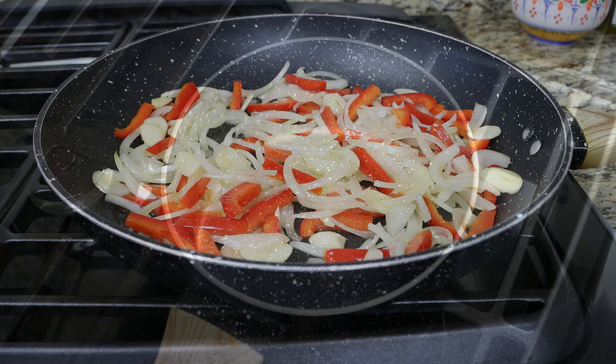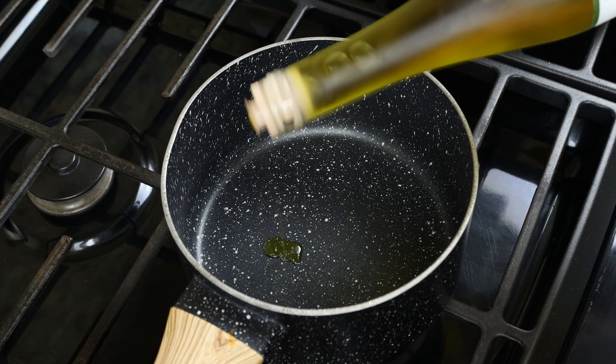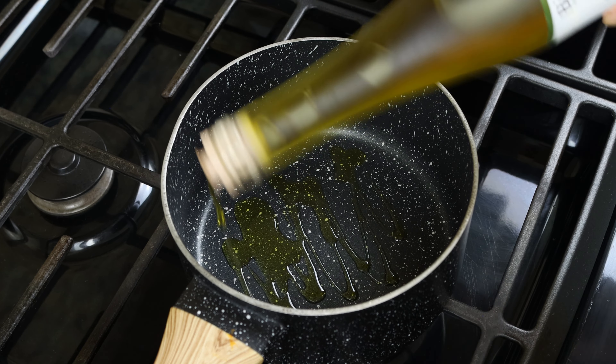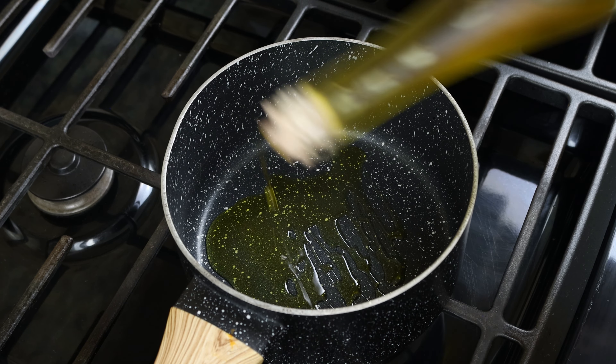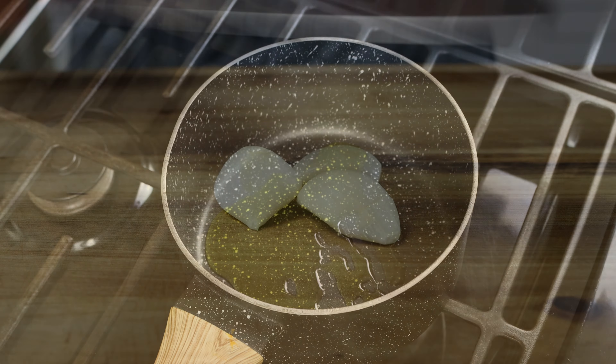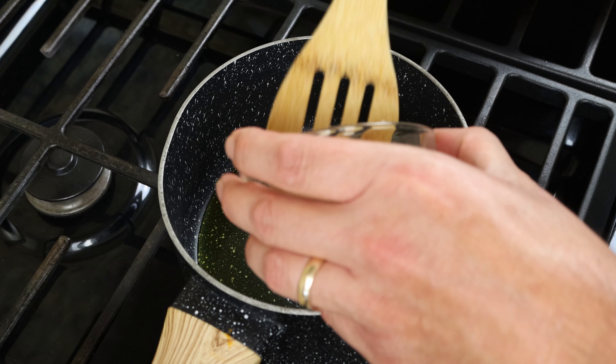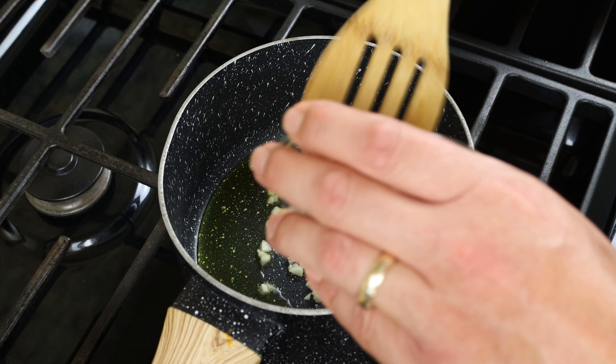While the veggies are cooking, I'm going to heat a small saucepan with a medium heat and add in one tablespoon of extra virgin olive oil, which is 15 milliliters. Link to the Spanish one I'm using is in the description box below. While the oil is heating, I'm going to roughly chop three cloves of garlic, then add the chopped garlic into the saucepan and mix it around continuously.